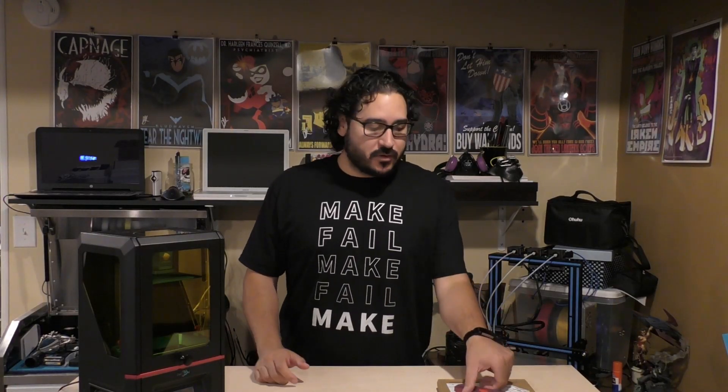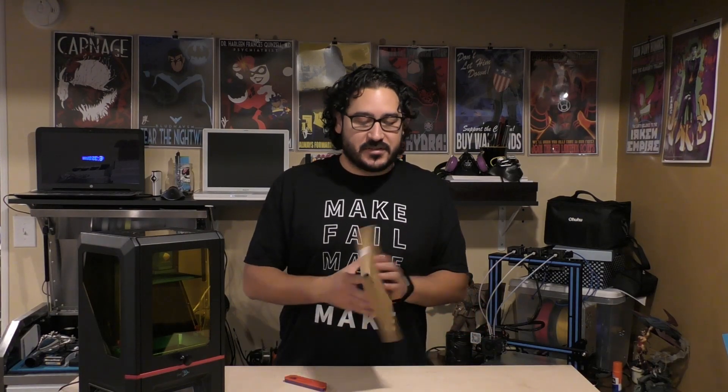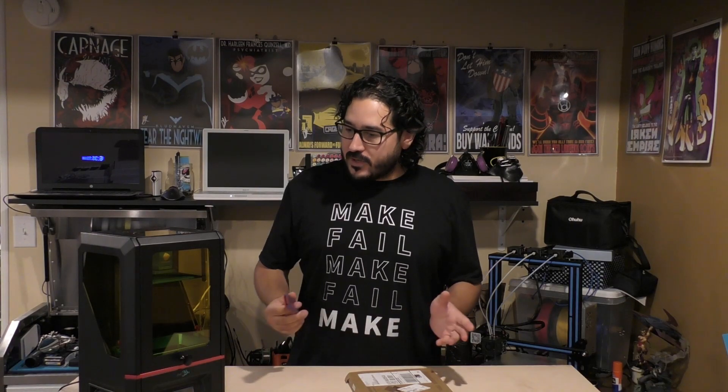All right, hello there again. I'm Sean T.D. Stewart, the home maker, and today — actually yesterday — I received my Wham-Bam Flexible Build System for my Anycubic Photon SLA printer, and I wanted to walk through the installation of this and give it a test run and see how well it works.